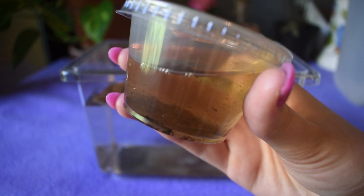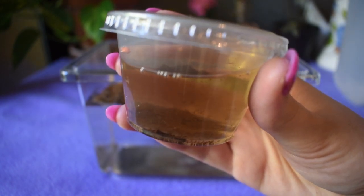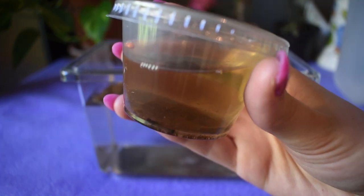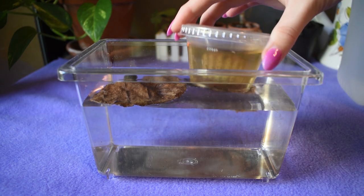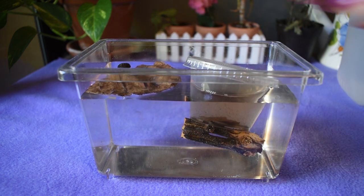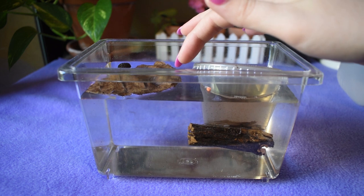The next step is to actually place the cup with your tadpole inside into the water so the temperature can acclimate, and you do this for about two hours. So while this little guy acclimates I'm going to go ahead and set up the other two tadpoles in this exact same fashion and I will be back in two hours.